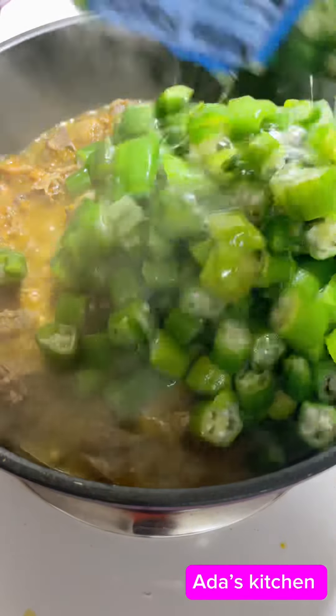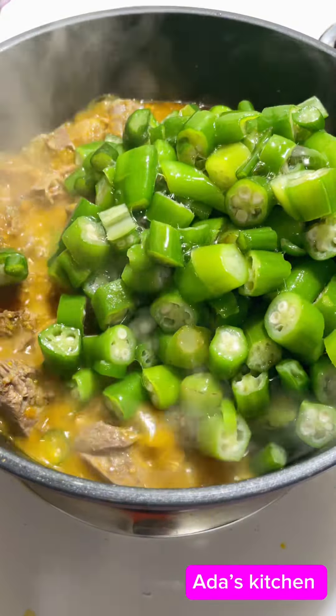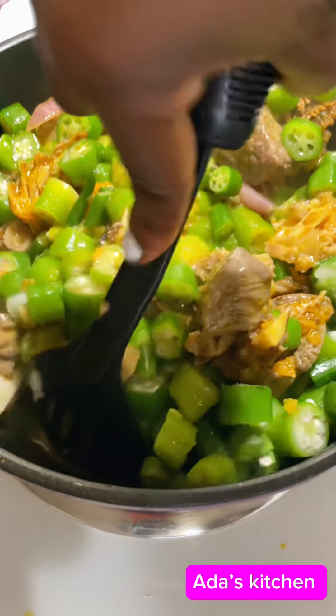Keep in mind that because this is frozen okra, some water will be released into this soup. At this point I just go ahead and stir, and of course you don't need to overcook this anymore.